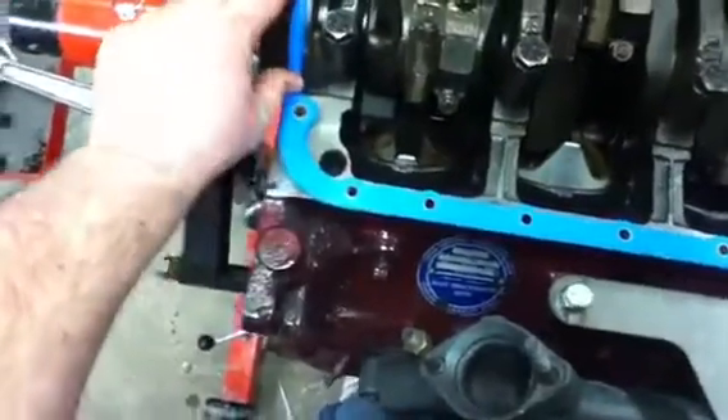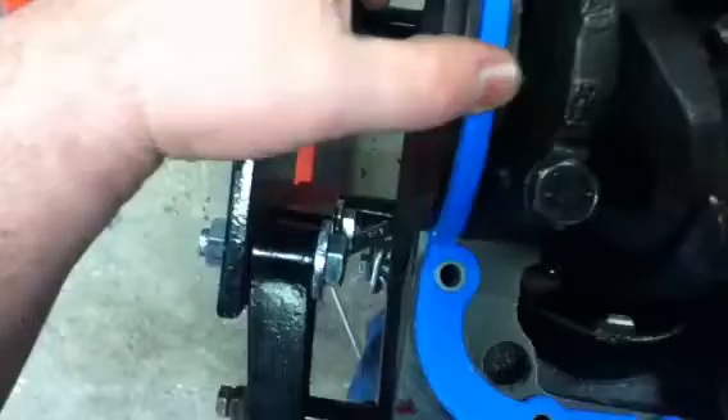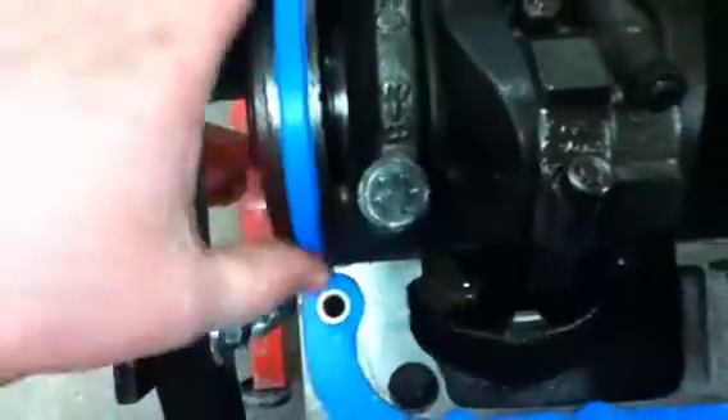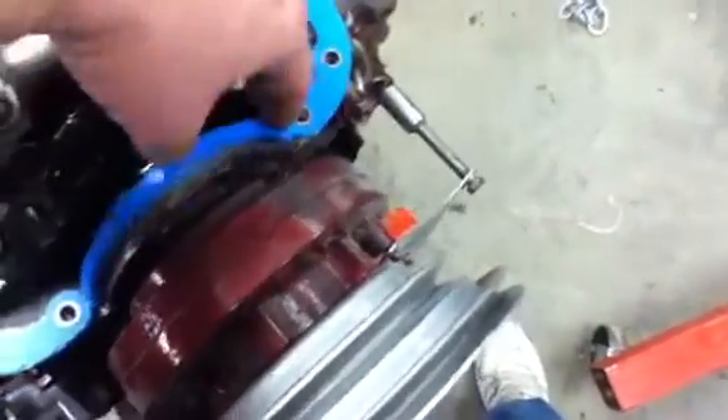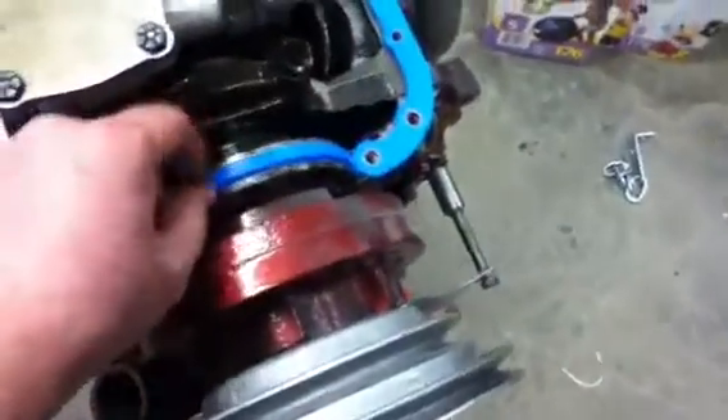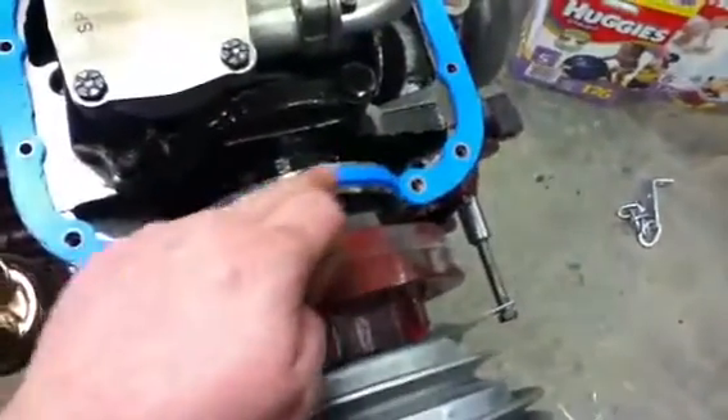Now these press down into here. Push them in and they pop in — just like that. So that sits in there properly. This is going to get a groove in it.